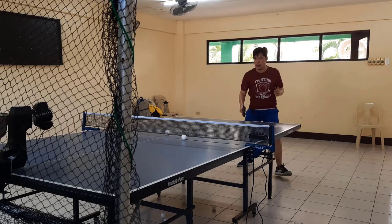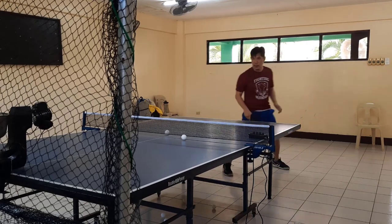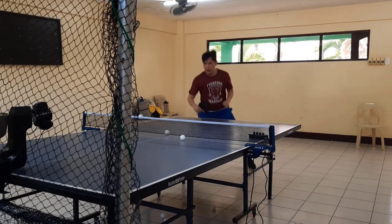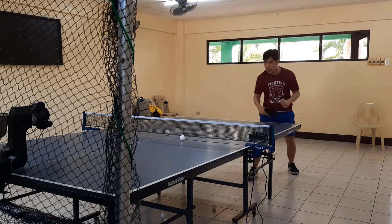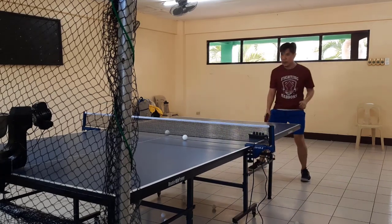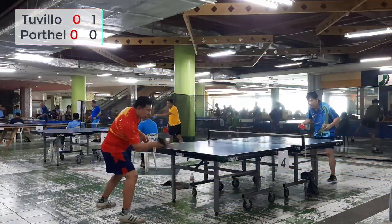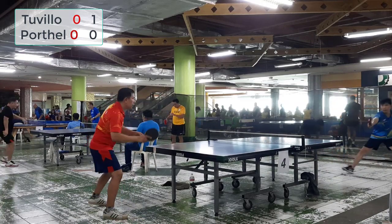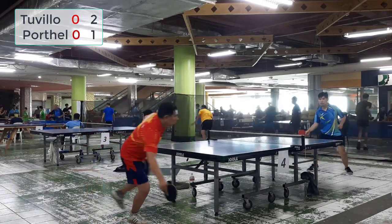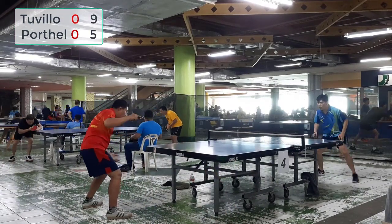For example, if the incoming ball is topspin, I can quickly chop or push it. If it is an underspin, I can loop or lift it. Now here is some of my footage. My passive blocks dominate my defense here — I still await the opponent's reactions before attacking with my Pips rubber.